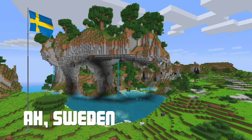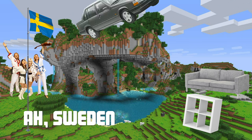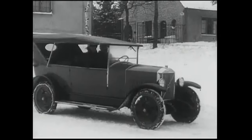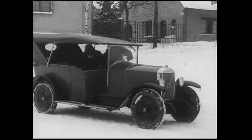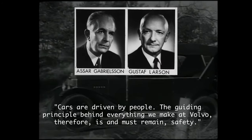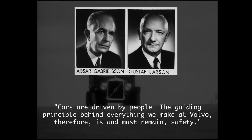All of Sweden — the land of minimalist furniture, culture-shaping pop music and quality motors. Originally founded in 1927, Volvo was built on the very concept of safety. To quote its two founders: cars are driven by people. The guiding principle behind everything we make at Volvo therefore is, and must remain, safety.